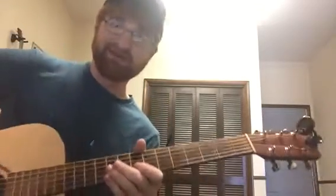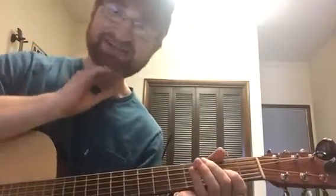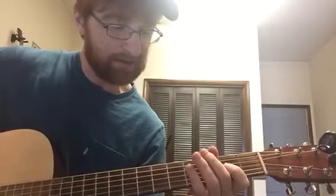And then it continues on. Thanks for watching guys — that definitely wasn't very easy to teach and play at the same time. I hope you learned something. If you have any questions, just let me know. Thanks.